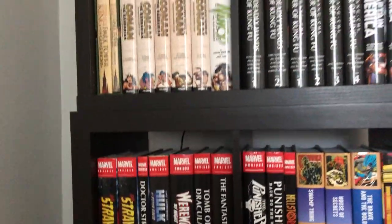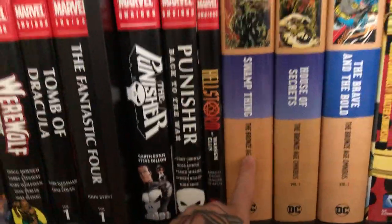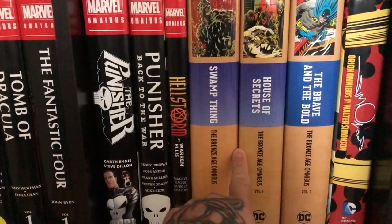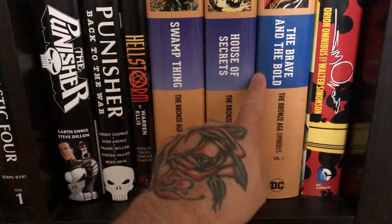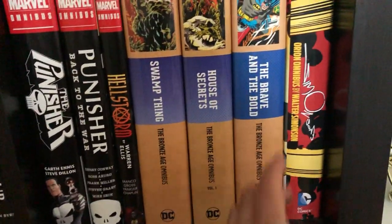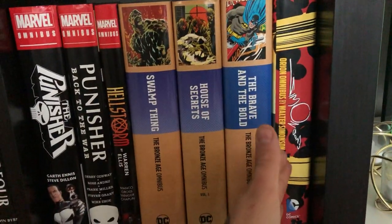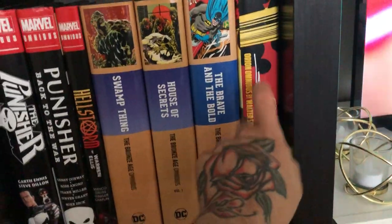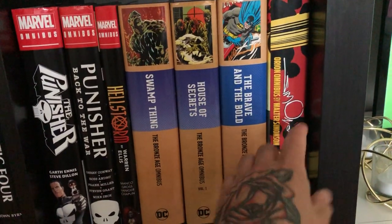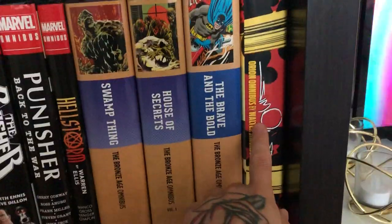That concludes the Marvel section. Let's go into my tiny DC section. We have Swamp Thing in the Bronze Age omnibus — very cool — and House of Secrets volume 1, with at least one more volume. We have Batman: The Brave and the Bold volume 1 with two more volumes to follow. Then Walter Simonson's Orion: the content and artwork are really good, but the physical omnibus itself is complete crap. I've done a video comparing high quality omnibuses to really poor quality ones.